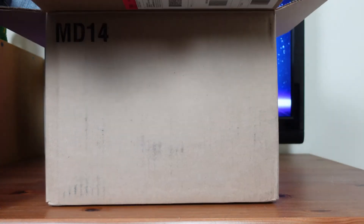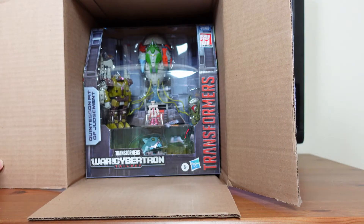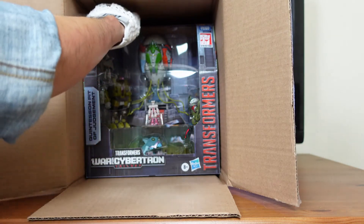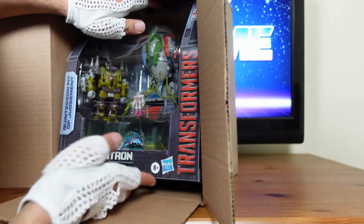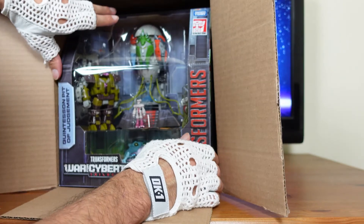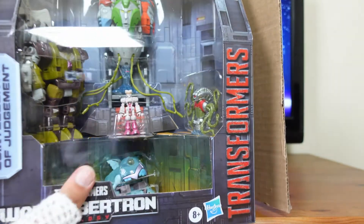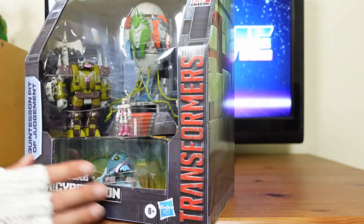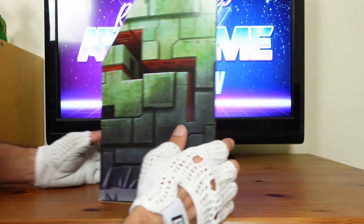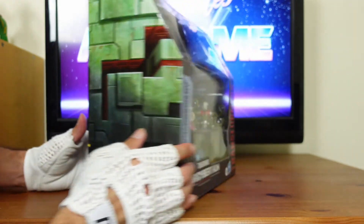Oh wow, you guys would never have guessed what's in this box — it is the Transformers War for Cybertron Quintesson Pit of Judgment! I'm going to pull this out. I'm one of those collectors who believes that toys should be appreciated to their full glory. Oh my god, this packaging is pristine. I've heard people talk about receiving this item and the boxes are damaged because the boxes also become a diorama. This box — I almost don't want to open this. But just so you guys know, I am going to open this. This is fantastic.